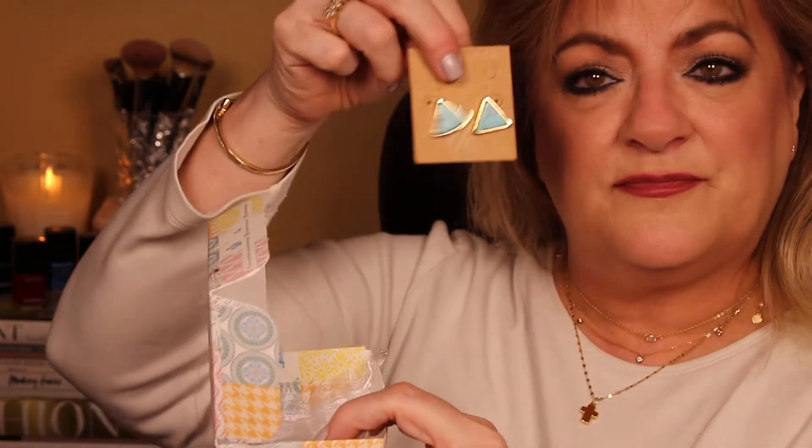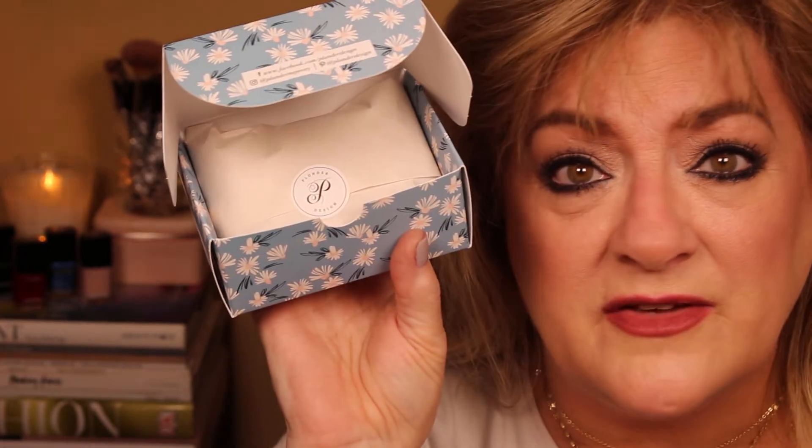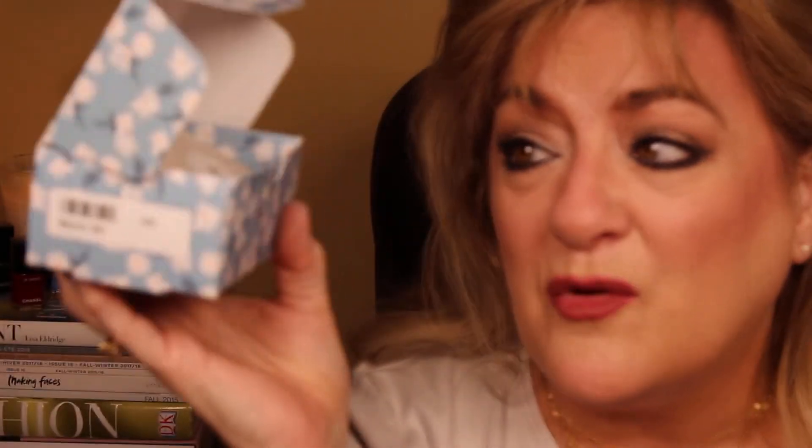The blue earrings were the Eden earrings — as in Garden of Eden. This is probably going to be part one and part two. If I got this as a gift, I would think what a beautiful opening experience — they don't just put it in there, they angle it up at you.